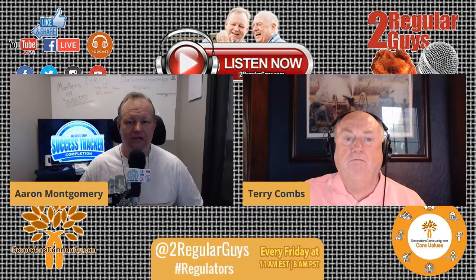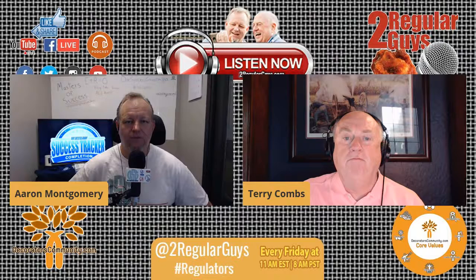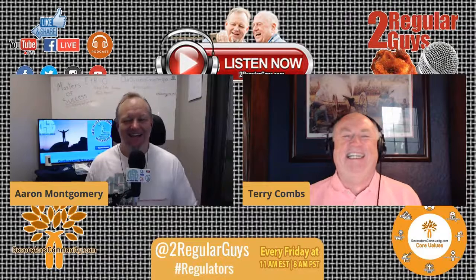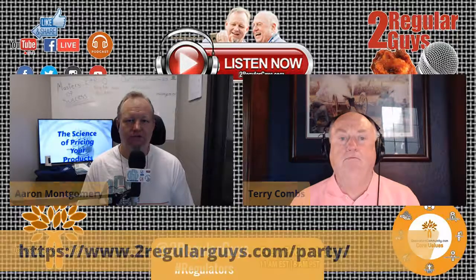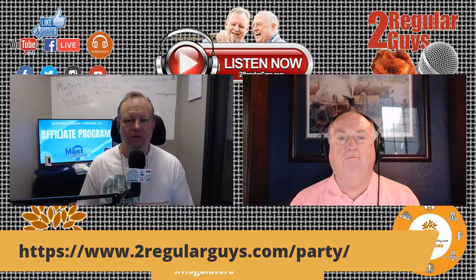We will be hosting our next Decorators Community party next Friday, a week from today on September 18th, 7 PM Central Time. Just go over to tworegularguys.com/party — I'll fix the date up today or tomorrow. That's where all the information will be, so get it on your calendar.